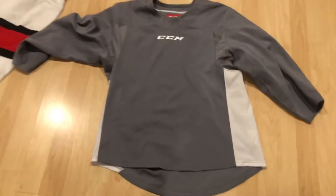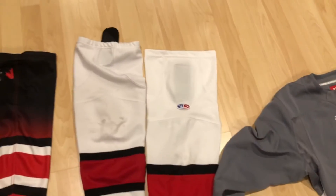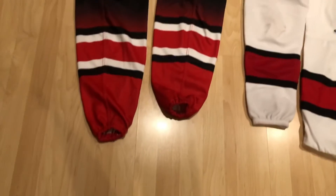Now I'm gonna show you my jerseys and stuff. This is my practice jersey — it's just a gray CCM. And these are practice socks, and these are game socks.